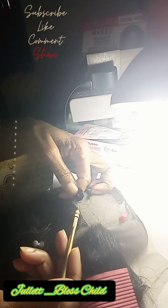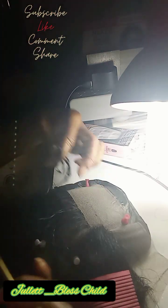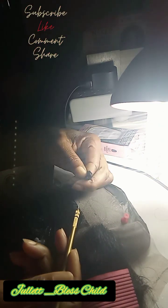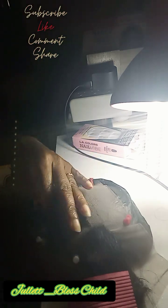I'm just gonna continue and see how far I can get today on this wig. Stay tuned for the finished product!